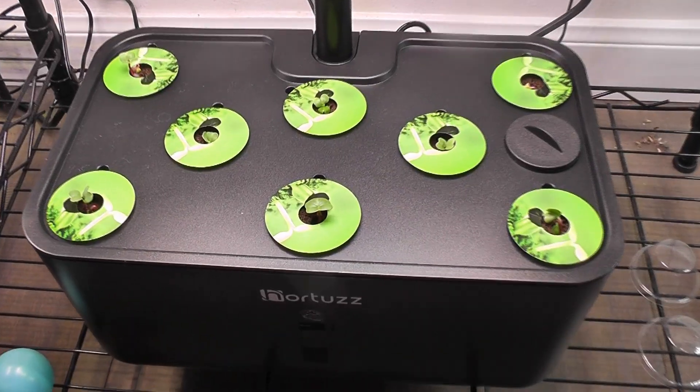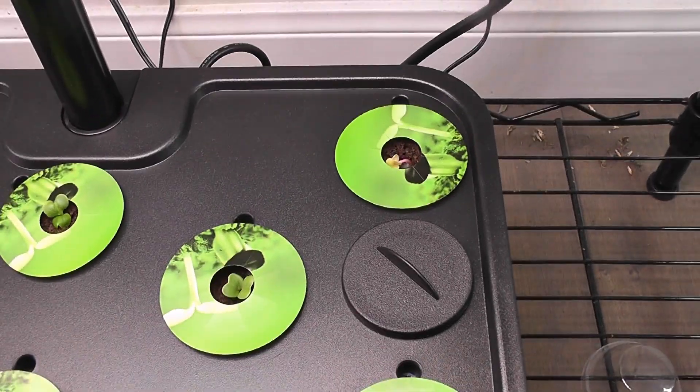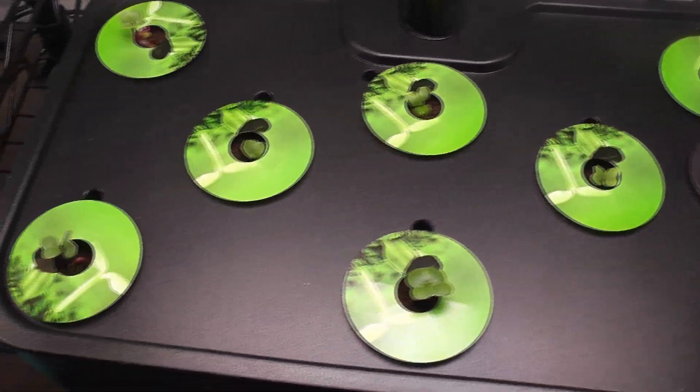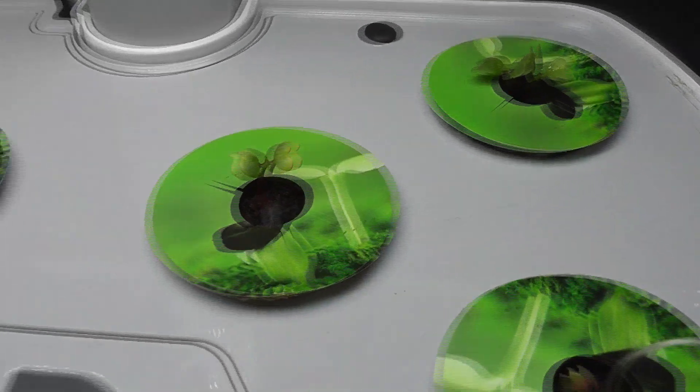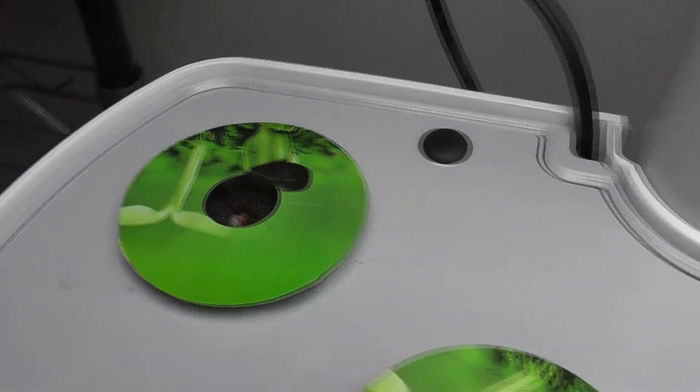It's been three days. As usual, germination is excellent. Radish seeds always have a very good germination rate. I see seedlings in all pods in both Hortus as well as in AeroGarden Harvest. So far, so good.